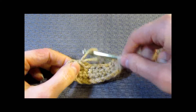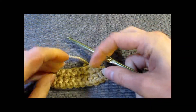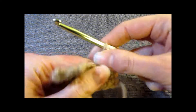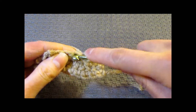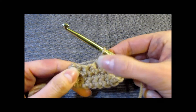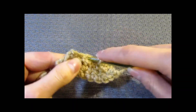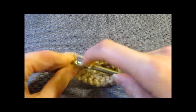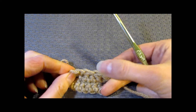We're going to do one more row to get practice with decreasing. Chain 1, turn. You can see it's starting to shrink up a little, creating a shape. Single crochet in the first stitch, then decrease in the next 2: insert your hook, yarn over, pull up a loop, 2 loops; insert into the next, yarn over, pull up a loop, 3 loops; yarn over, pull through all 3. Work another decrease at the 3rd to last stitch, then single crochet in the last stitch. Count: 1, 2, 3, 4 — we have 4 stitches.